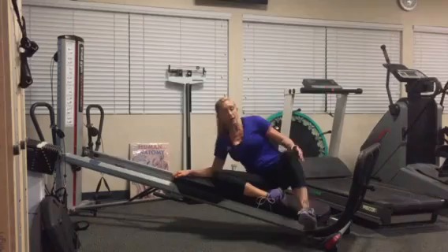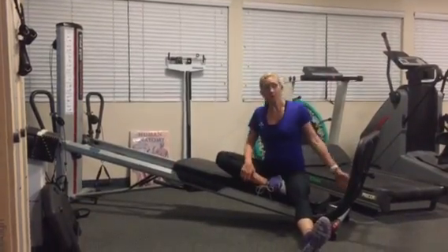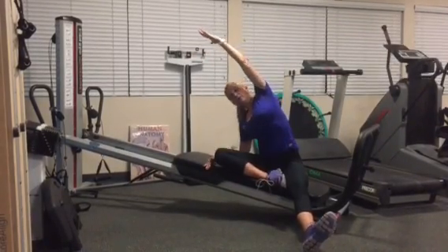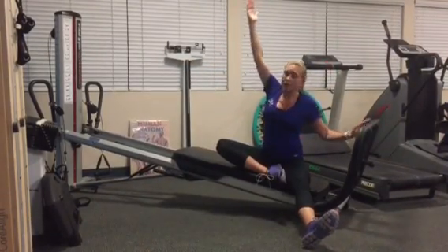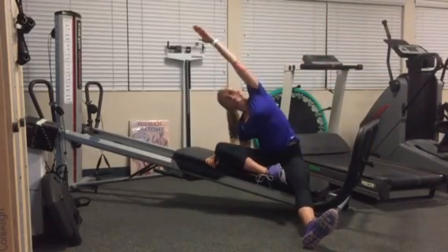The other option is to have one leg in front and the other out. You're going to reach up and over, and think about lifting your ribs off your hips as you lengthen over, then come back down. Lift from the ribcage, not the shoulder, and go up and over. Repeat this action anywhere from five to eight times.